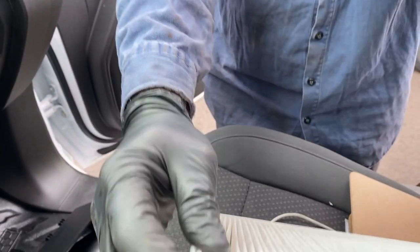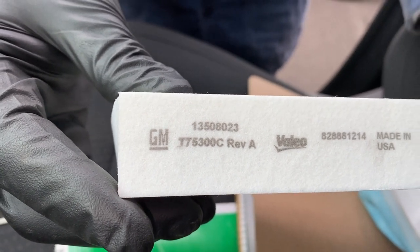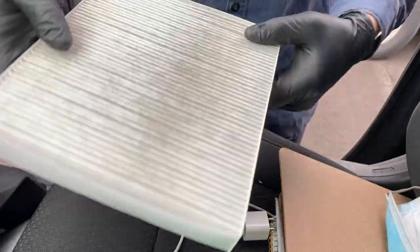Here's your GM replacement part number. I'll post a couple of different options in the video description if you want to buy your filter online. This one's not dirty — we're just doing this for demonstration purposes.